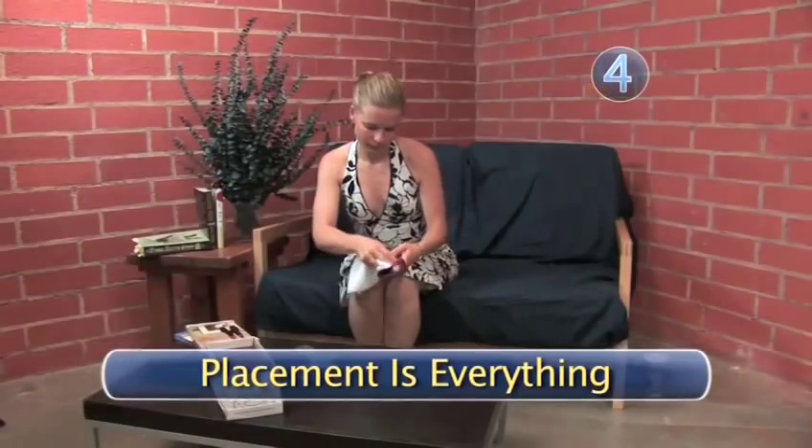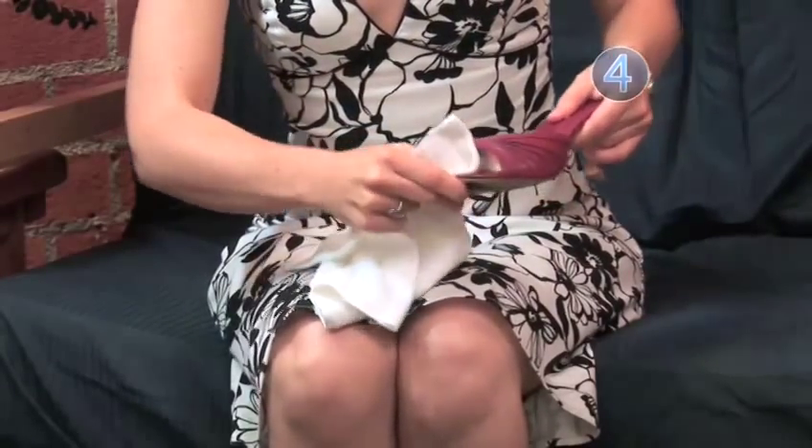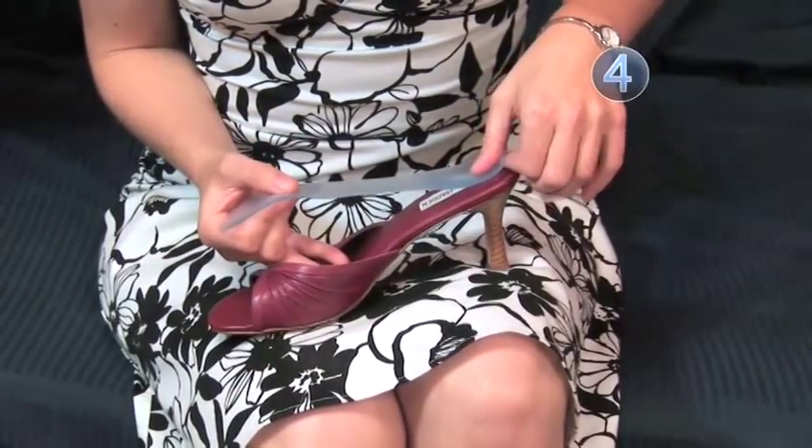Step 4: Placement is everything. For maximum adhesion, make sure the inside of your shoe is clean and dry before inserting your insoles. Then, line up the heel of the insole with the heel of the shoe and press down firmly.